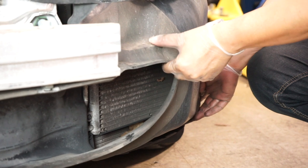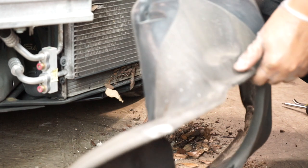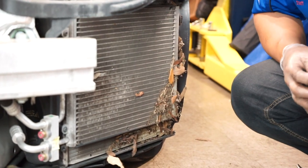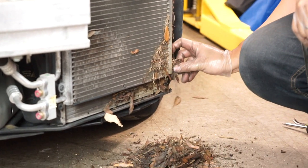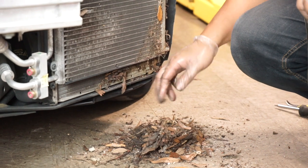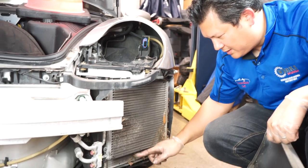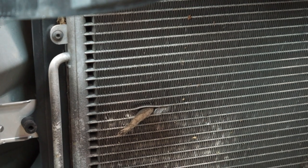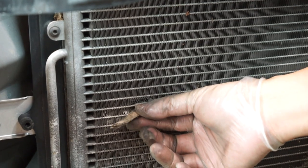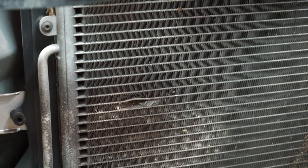Let's see what the driver's side has in store for us. Look at that — didn't look so bad, but look at all of that. Like I said, it's definitely worth taking those five screws off because you're going to see everything as opposed to just sticking a vacuum back there and blindly trying to vacuum it all out. Now's a good time to inspect for any damage. At a high rate of speed something entered and lodged itself here, killing a couple of fins, but no big deal.